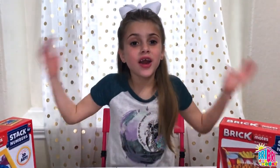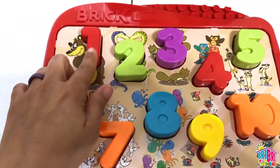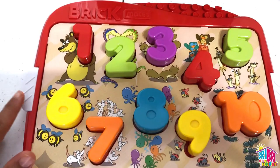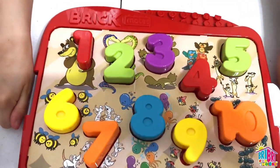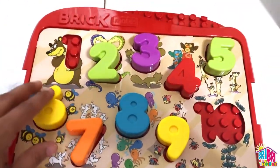Let's learn numbers and colors! The puzzle comes with all of these cool numbers, 1 through 10, and they're already locked in place. To release it, there's this release button. Super cool! Let's take them all out and start from the beginning.